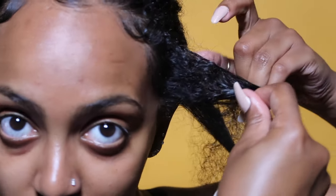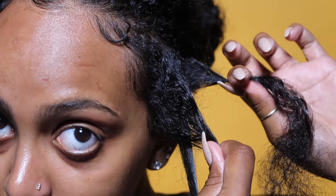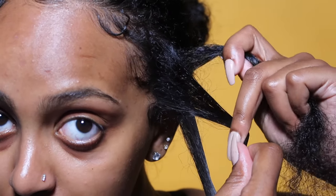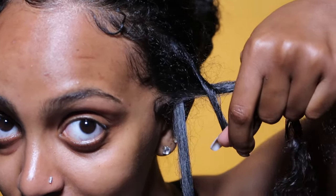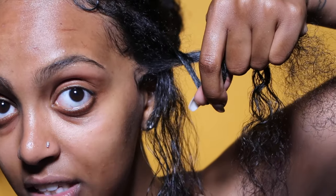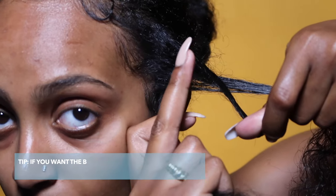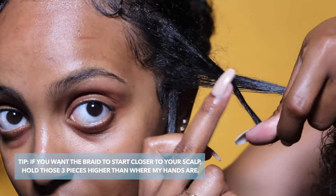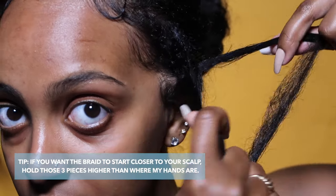Now that you're holding on to those pieces, you want to do the same thing with this side. I'm going to hold on to this piece. Using my middle finger, I'm going to grab that middle piece and twist. You see? And even if I let go of this, it's okay — your braid is doing just fine. So now that I have a good grip on this hair, using my middle finger again, I'm grabbing that middle piece. So if you look at these three pieces, this is the middle piece. Grab, press, twist.